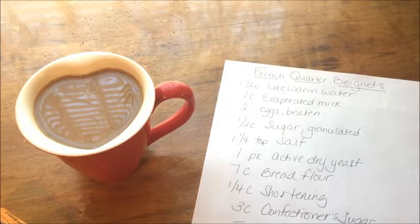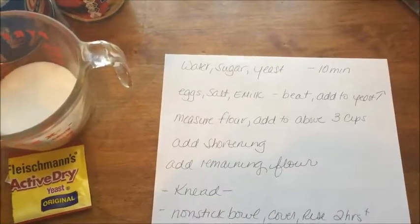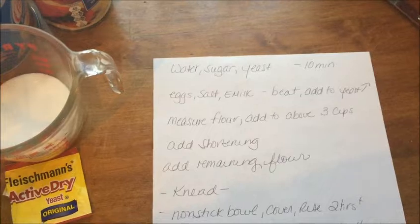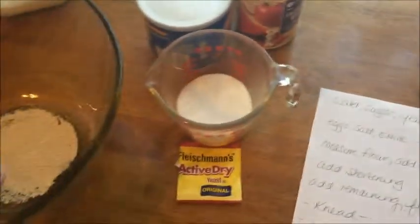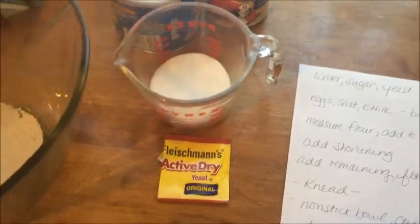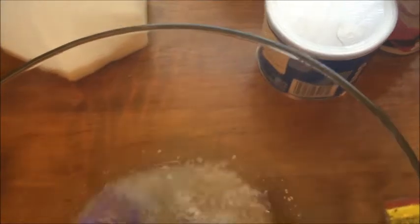I'm going to take a couple sips of my coffee and pull out the ingredients and get started. This is my shorthand instructions on how to make the beignets. You put the water, sugar, and yeast in one bowl and let it sit for ten minutes — I'm doing that now. You can see there's a package of active dry yeast and the sugar. I'll stir that up, and next we have to add eggs, salt, and evaporated milk into this mixture, but first we let it sit for ten minutes.